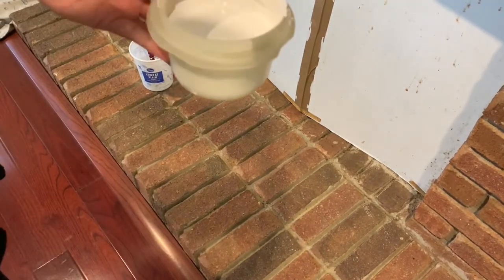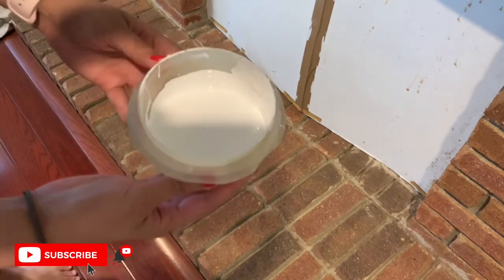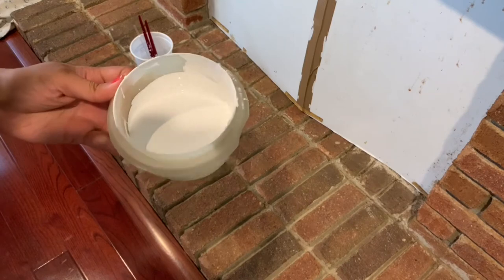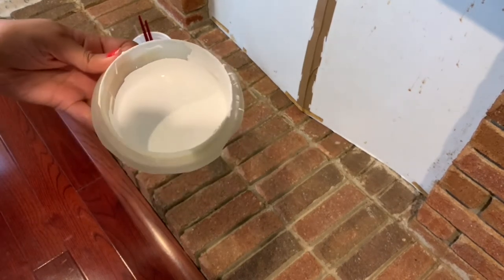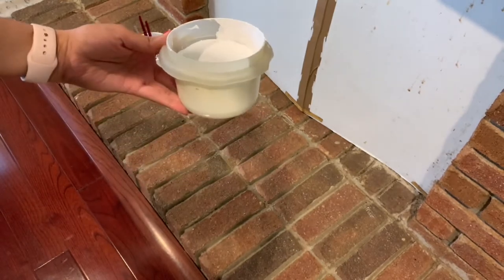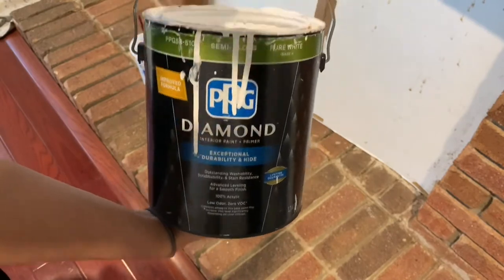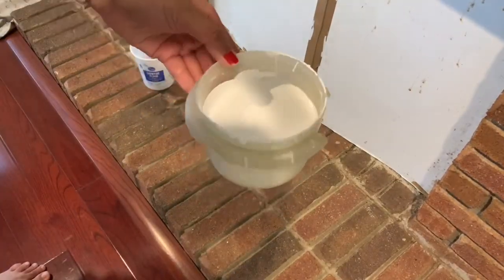Now it's the fun part — painting time! We are using this white paint, I'll show you in a second. We kind of wanted to do a white wash finish look first, but then we changed our mind. Just in case you want to do a white wash, just add a little bit of water — I'll show you that in a second. Here is the paint we are using.